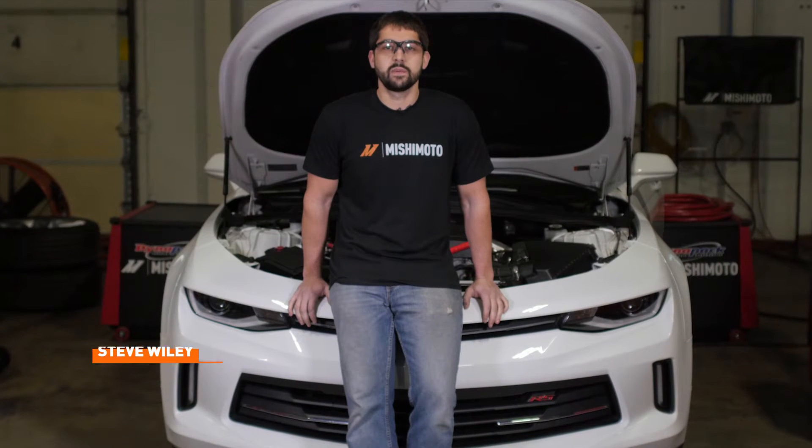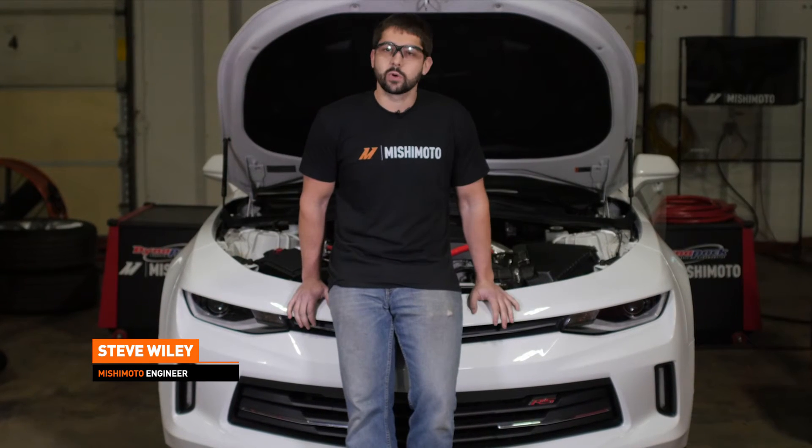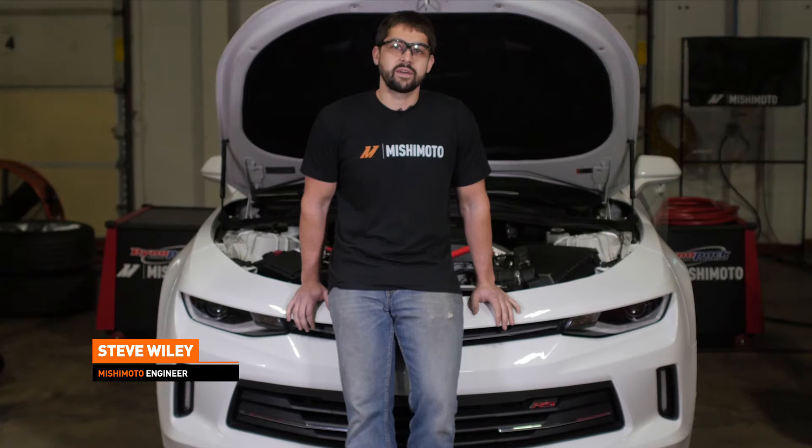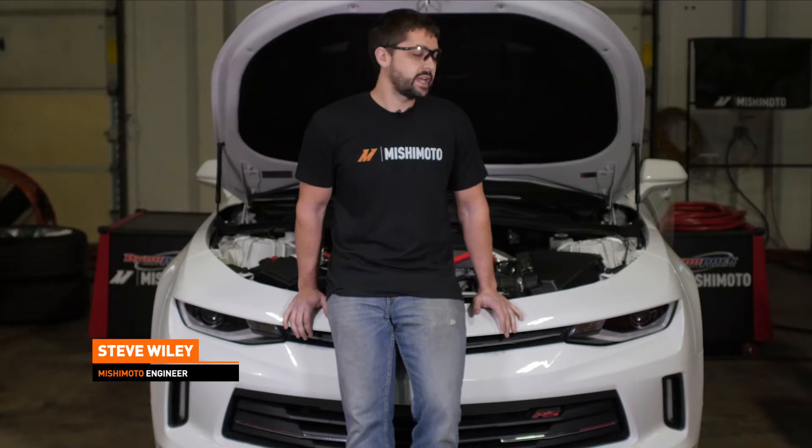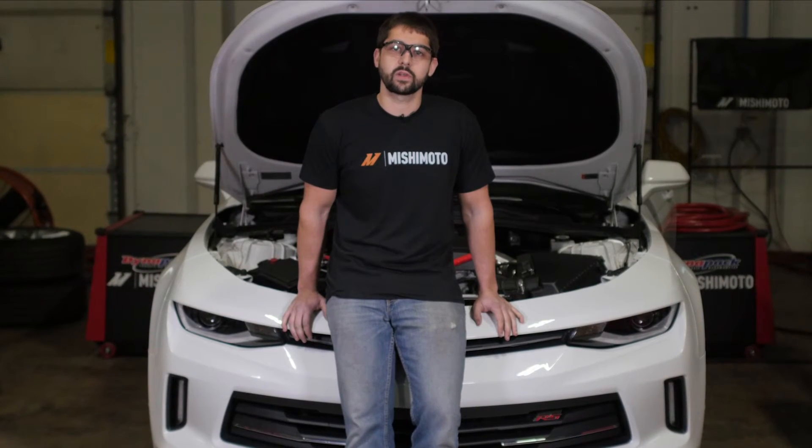Hi guys, I'm Steve, an engineer here at Mishimoto. I'm the lead on the 2.0T Camaro. As you can see, we have it on the dyno today. We're doing some testing on some of our other projects — you can check that out on our engineering blog. But today I'm here to talk to you about the intercooler for the Camaro.